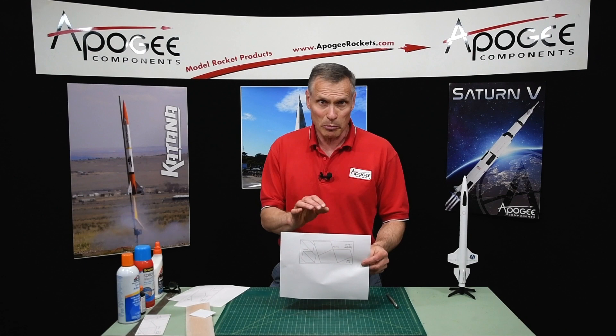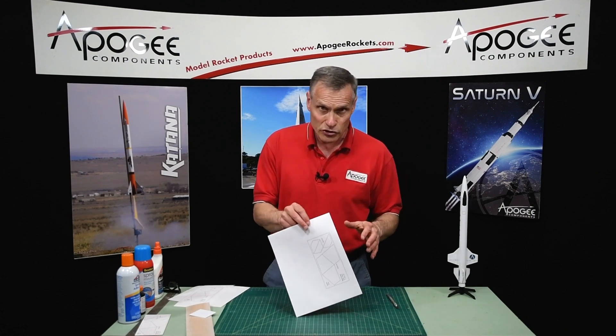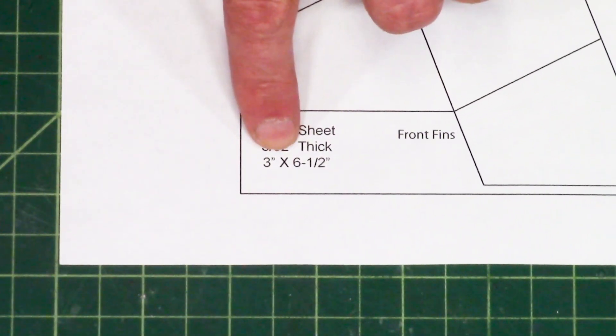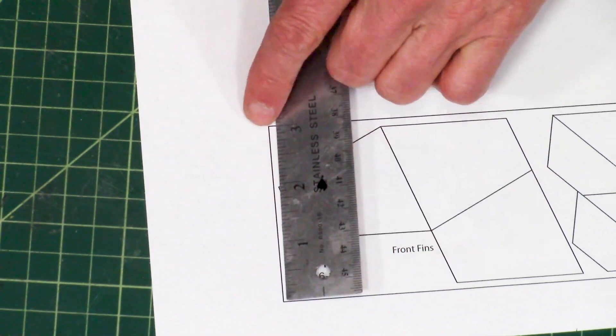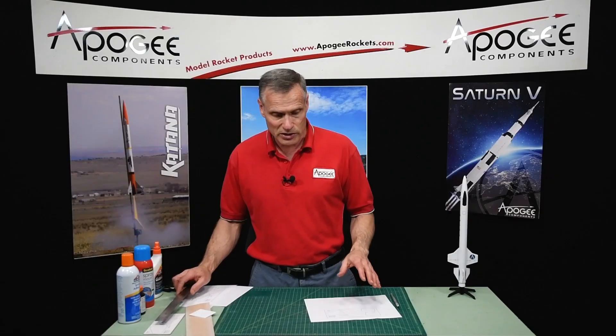First, from the plan pack just print this out on regular paper. You'll notice there are dimensions right here — it should be three inches wide by six and a half inches long. The first thing you want to do is just double-check the measurements. I'm checking here and it says three inches, so I'm good.